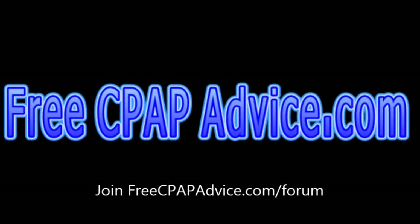If you have any questions, feel free to join my forum at freecpapadvice.com/forum.